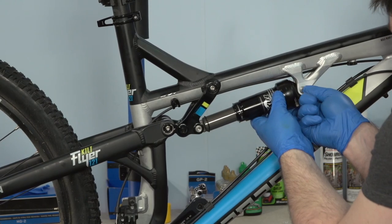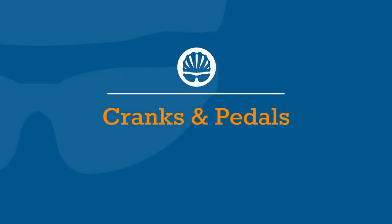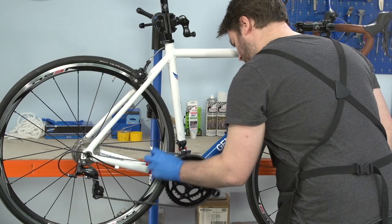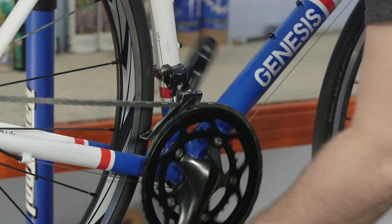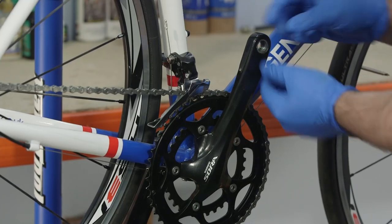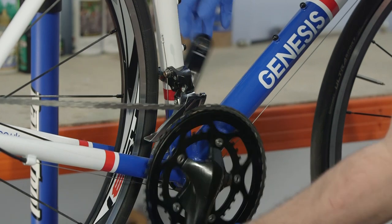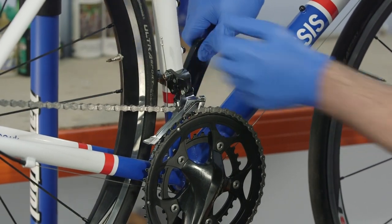If you have a suspension frame, check the shock mounting bolts are holding it firmly in place and the shock is in good working order, as with a fork. Give the cranks a spin in the backwards direction — as long as the drivetrain is running smoothly, the bottom bracket should be doing the same. Inspect the chainrings for damaged, missing or excessively worn teeth. Rock the cranks towards the frame to check for any grinding, resistance or play, which may mean you need to replace the bottom bracket.